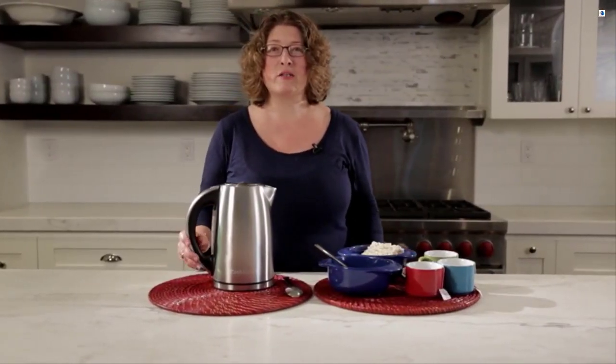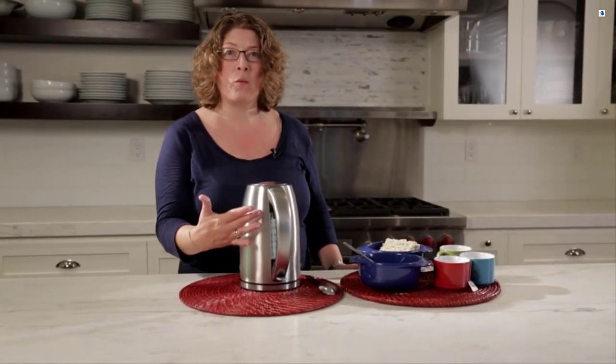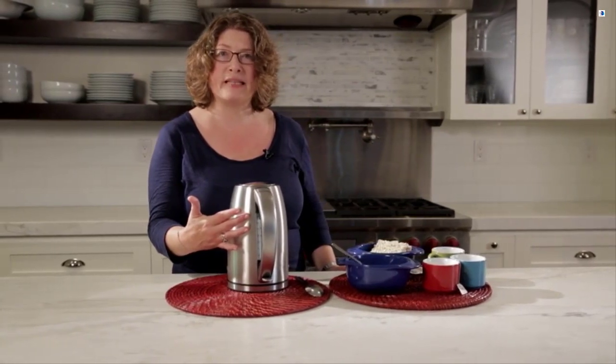Hi, I'm Mary Rogers and this is the Cuisinart 1.7 liter electric kettle. It heats up really fast. It's 1,500 watts of power and it can go from a minimum of 0.5 liters all the way up to a maximum of 1.7.